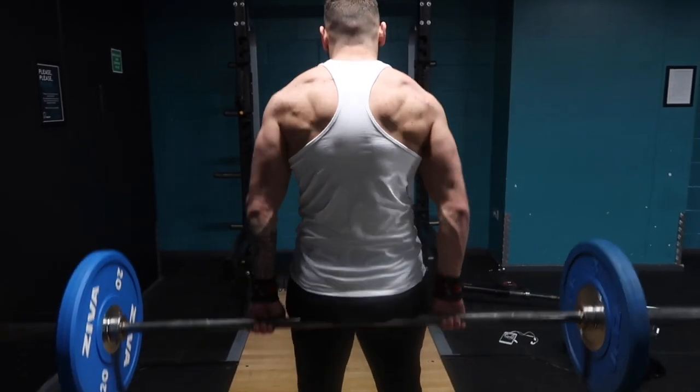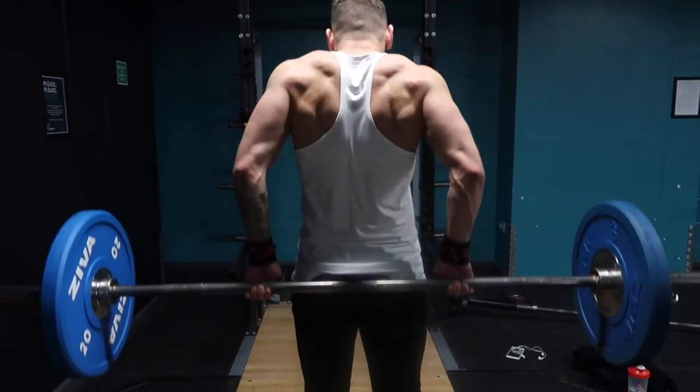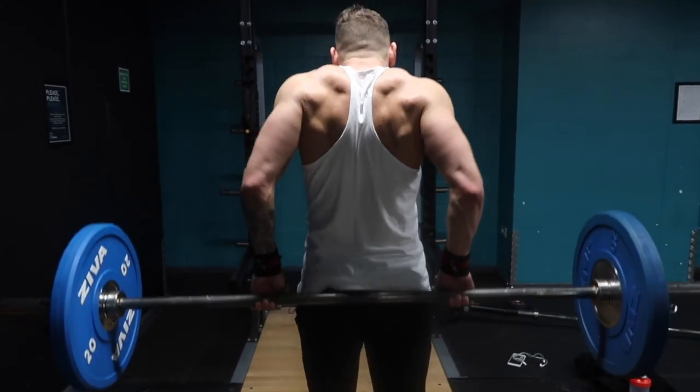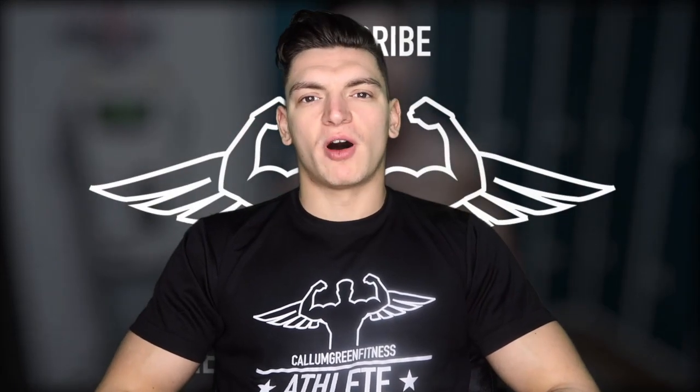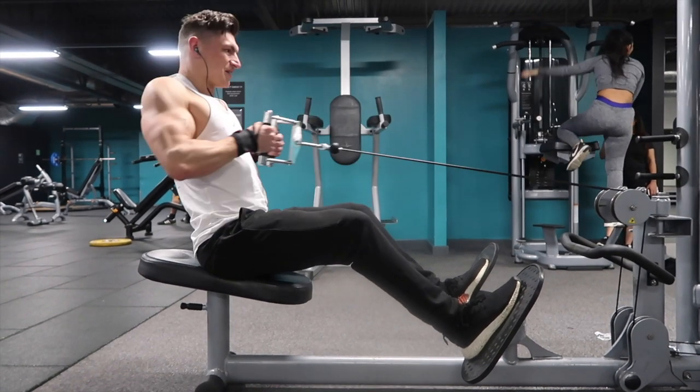Starting out with barbell shrugs — it's exactly the same as a dumbbell shrug, apart from you're going to have the bar behind you. You're going to make counterclockwise movements, ensuring you get that massive squeeze as you're bringing the barbell up and then down. The second exercise is one we've actually done before: the seated row.